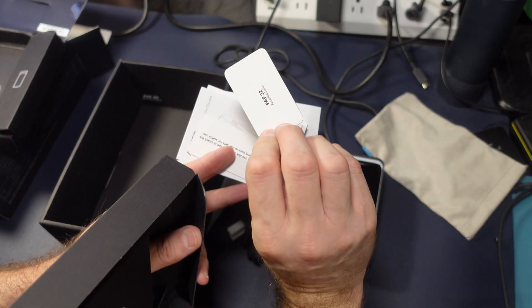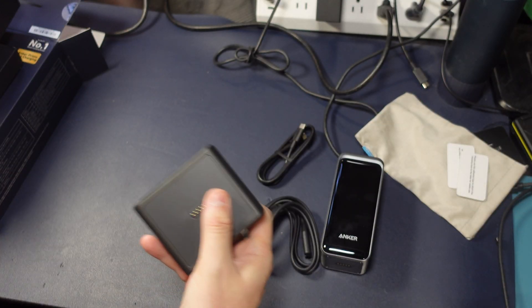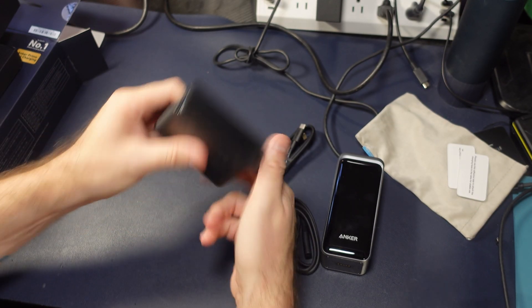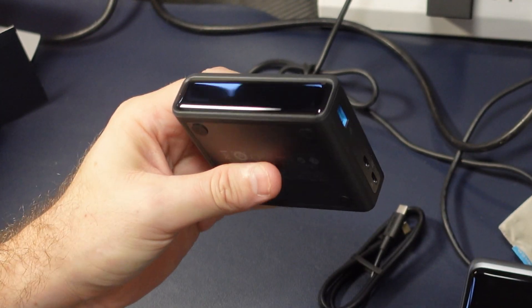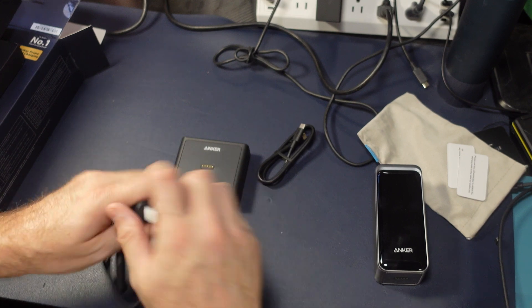There's adhesive tape included — interesting — so you can use this to help stabilize the base. Let's take a look at this now. We'll peel the plastic off — yes, there's some kind of screen on there and of course the three ports on the side.